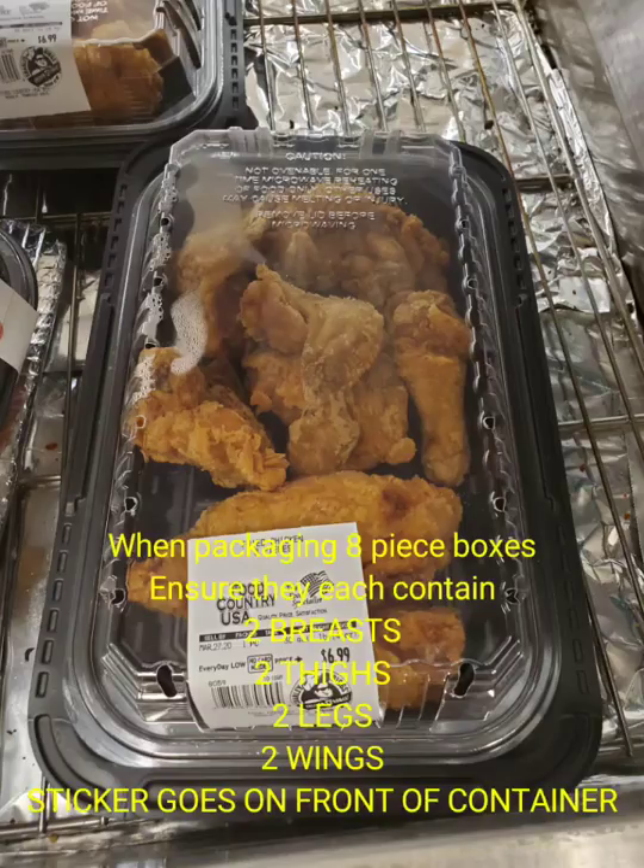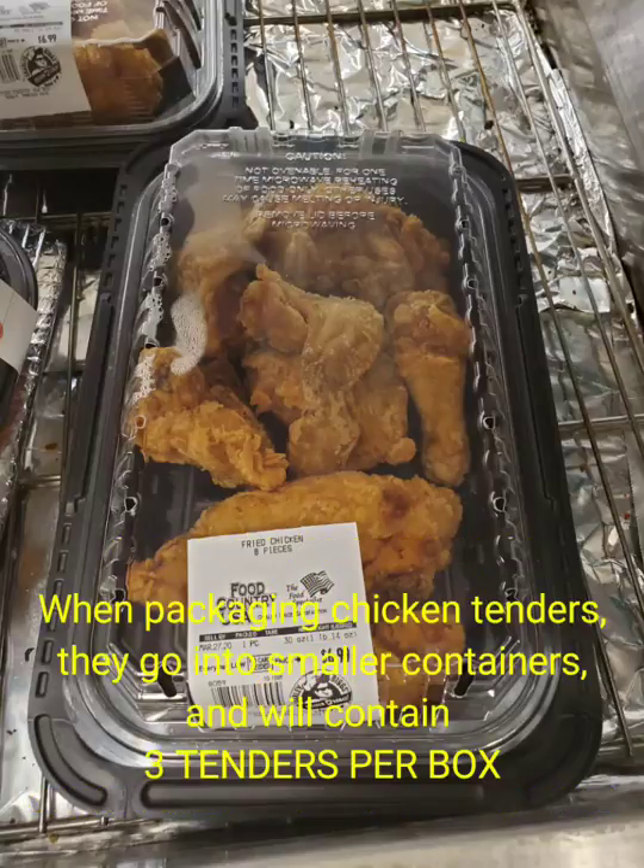When packaging eight piece boxes, make sure that you always have two breasts, two wings, two thighs, and two legs in these containers. Smaller containers will contain three chicken tenders per box. Always make sure to have at least six boxes of the pre-packaged chicken tenders and at least four boxes of the eight piece in the pre-packaged section at all times.